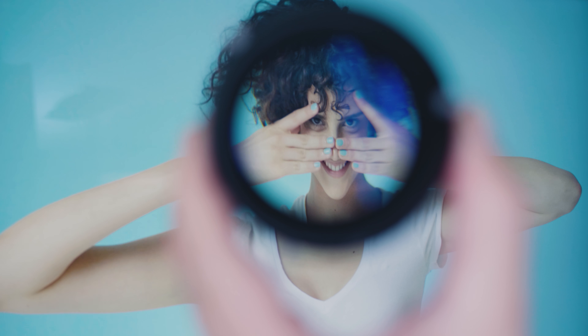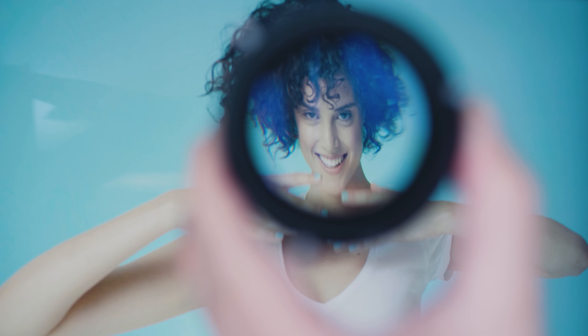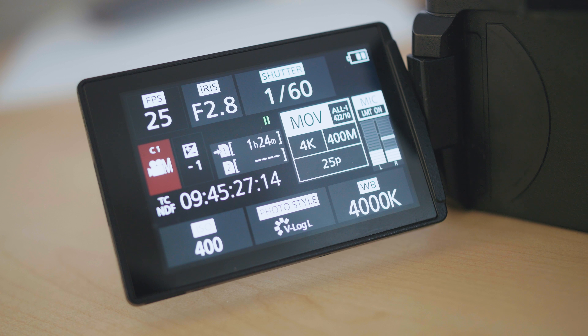Hello fellow nerds, this is Nicky from the media division and today we're talking about the new GH5 firmware. I'm going to do a quick test. I just got it today, installed it, and for me there are two major features: the 4:3 anamorphic — or open gate — where you really use every pixel on the GH5 sensor, and the new 400 megabit all-intra codec.